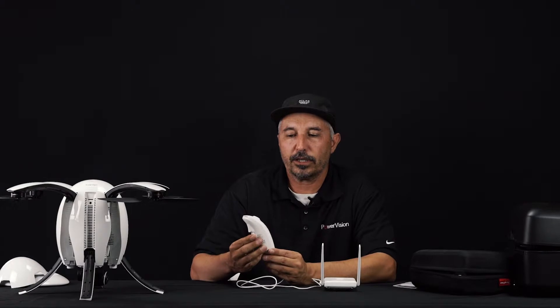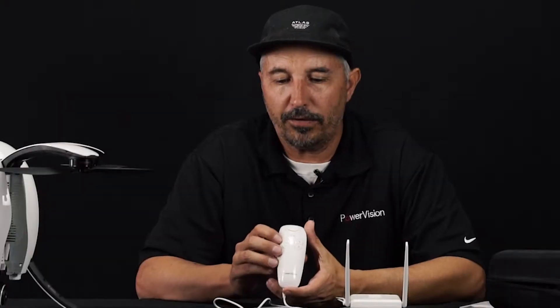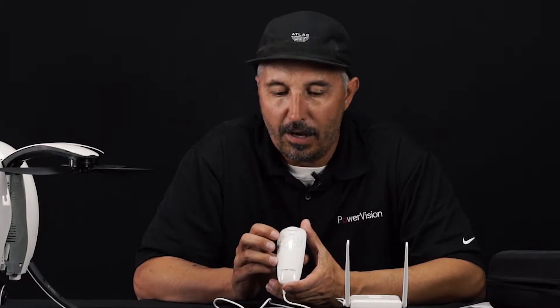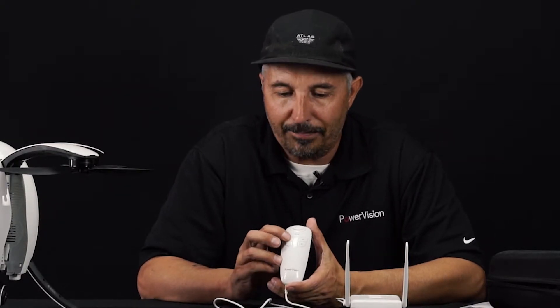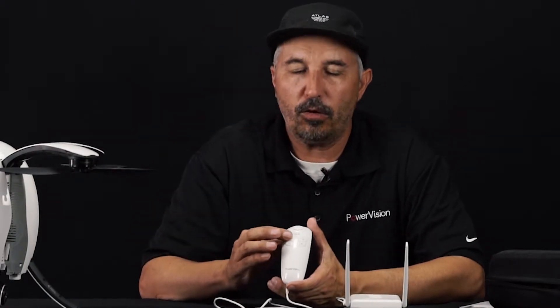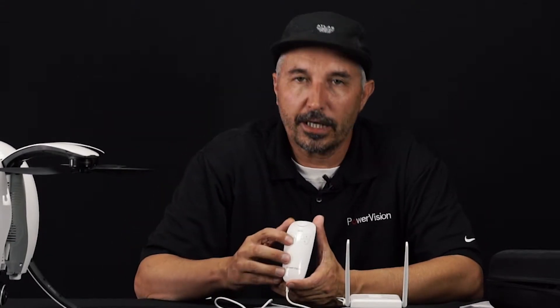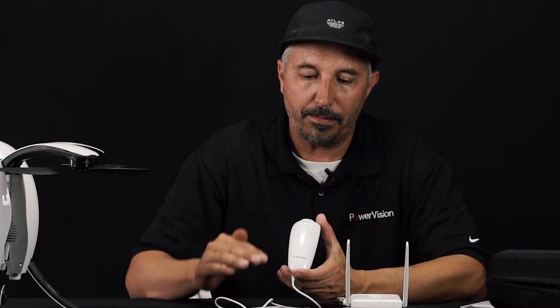Now let me go over the different features on the Maestro. The two buttons on the right are going to be your ascend and descend buttons. If you want to go higher, hold down the top button and the drone will go higher. If you want to come down lower, hold down the bottom button and the drone will come down lower.